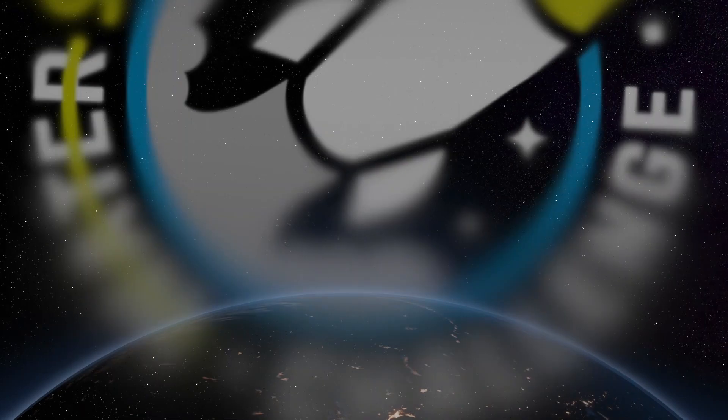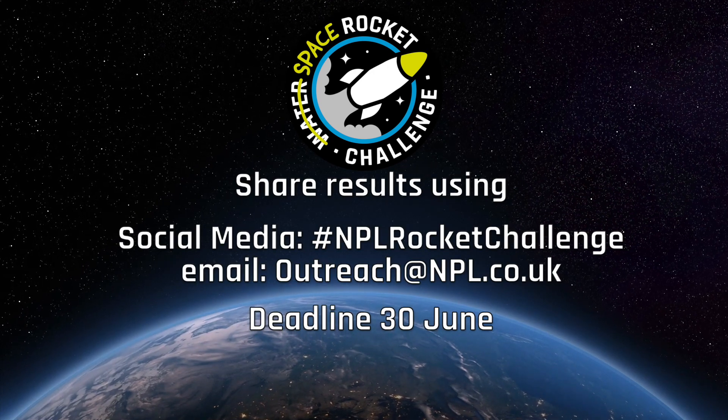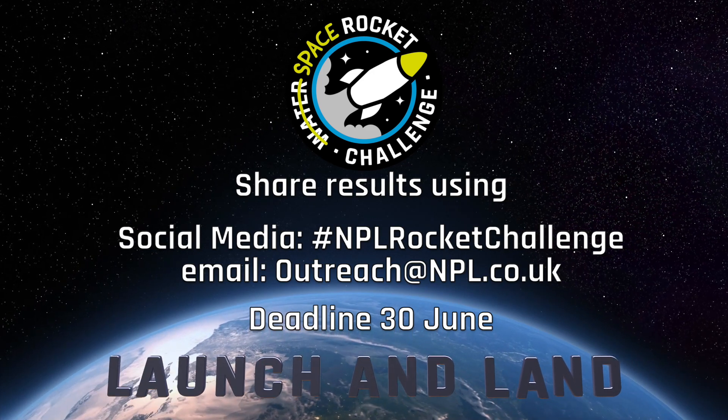Please share photos and videos of your attempts with us using the social media hashtag or via email. The entry deadline is the 30th of June. Shortly after then, we'll share the best entries on our webpage.